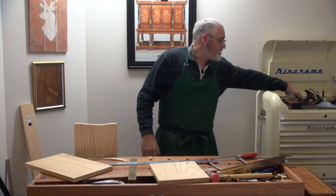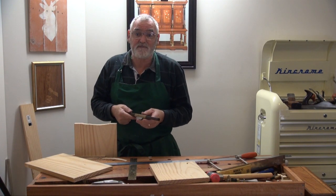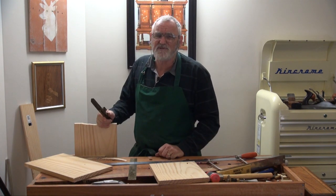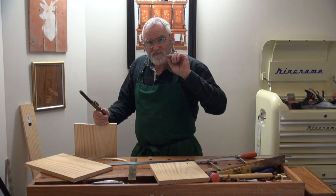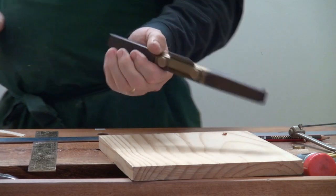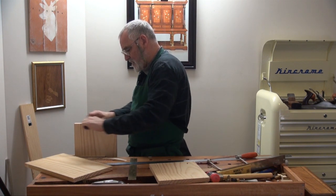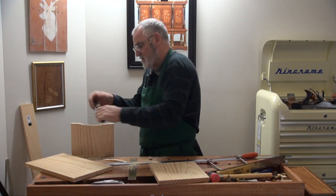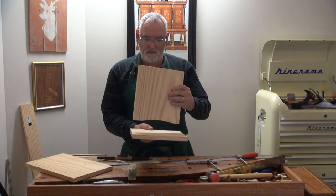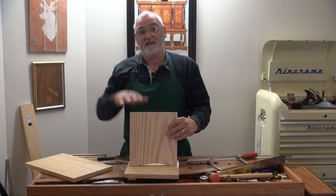The cut looks a bit raggedy, so I'll get a spokeshave. You can generally get spokeshaves online for $15–$20. The Record 51 is a straight one, the 52 has a curve on it for doing curves like this — this is an H&T Gordon one with the curve on it. Now this curve means the point of contact with the floor is just at either end — it'll be far more stable.